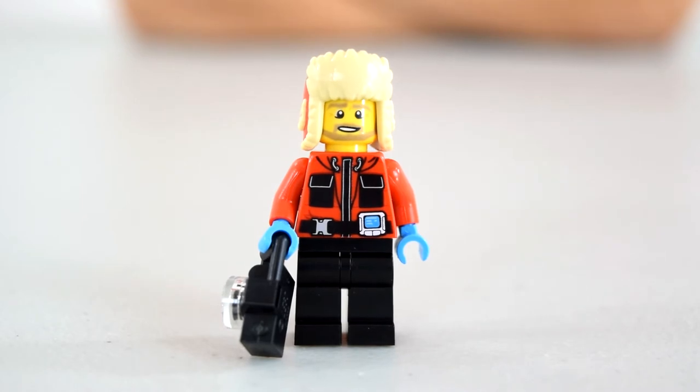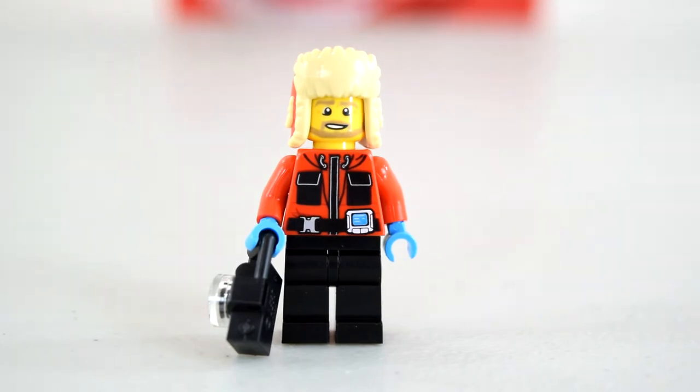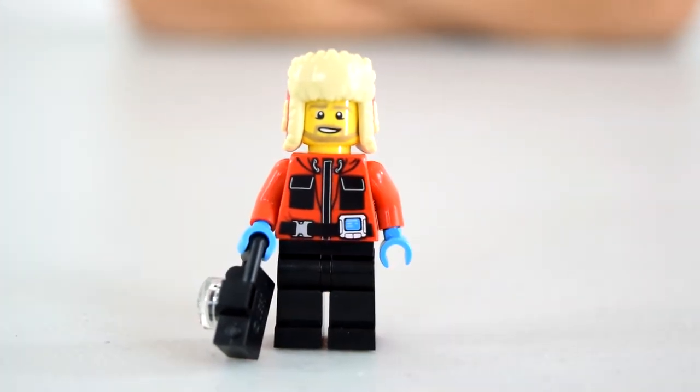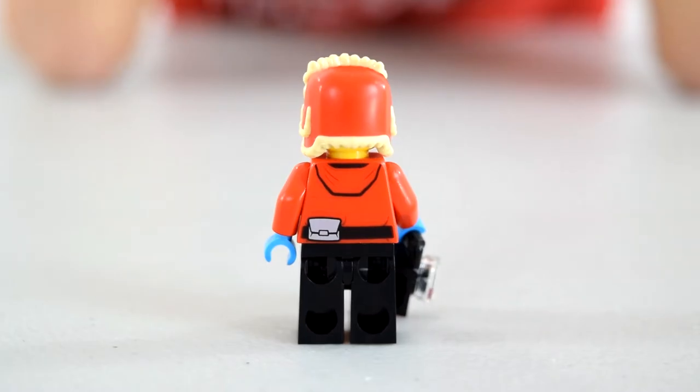Here is Arctic Explorer number two. He's got a red jacket, black pants, and a fur hat to keep him warm. He's got a beard and he comes with a camera — probably taking pictures of wildlife in the Arctic, like polar bears. Again, Coke-related.